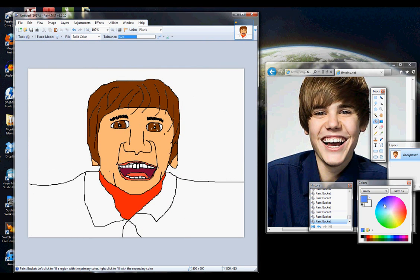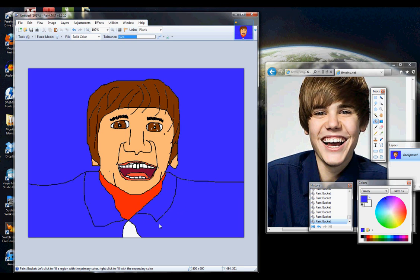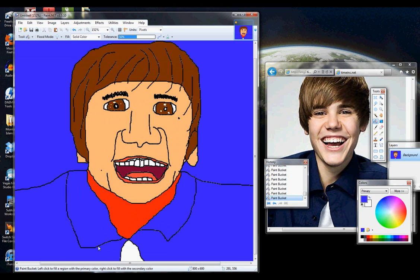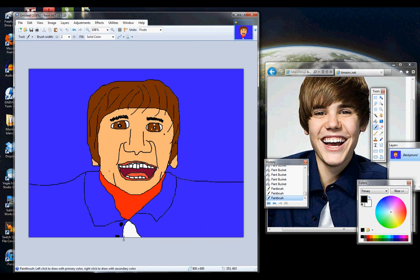And he's wearing this bluish, or kind of indigo — he probably stands in front of a lot of auditoriums that are blue. And he's wearing that white shirt. We're pretty much done here. I'm a little unsure about leaving these buttons undone, so I'll just add some buttons in. And that's Justin Bieber.